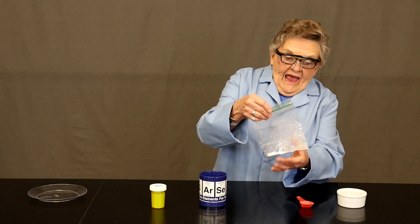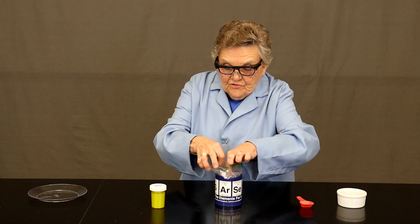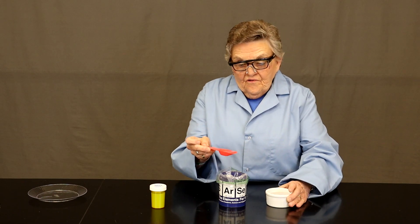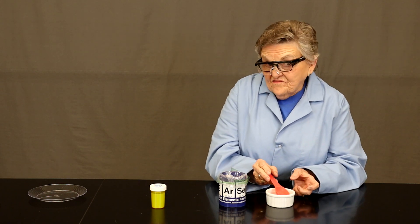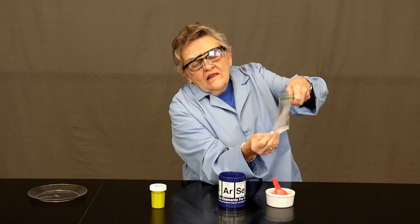Have these assembled before you and follow through the steps as I do them. Open your baggie and carefully place it into your mug, opening it wide. Our first addition will be the tablespoon of water. Measure the water to the level and transfer it to the cup that has the baggie in it.